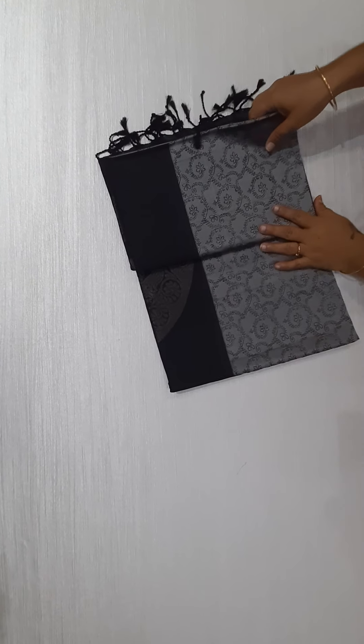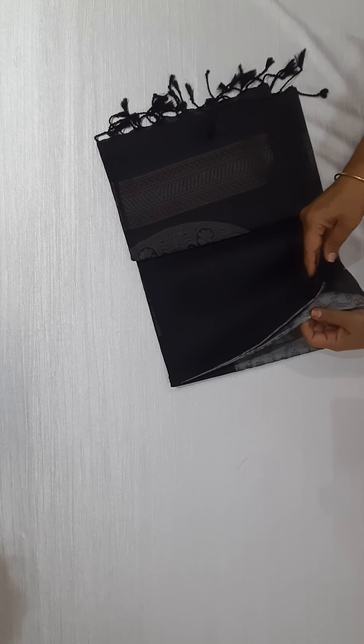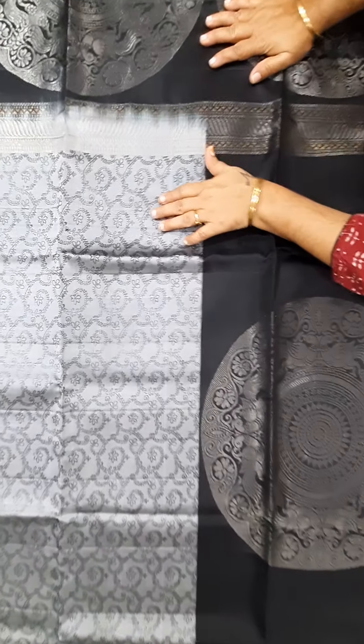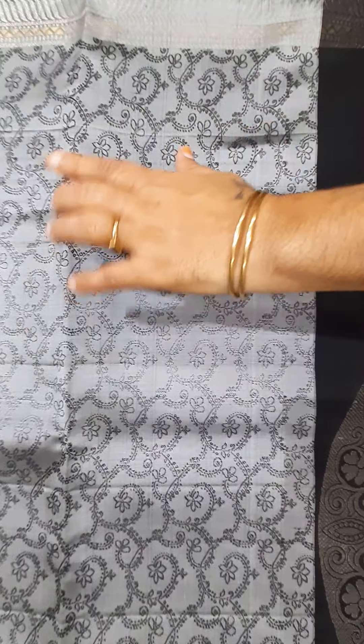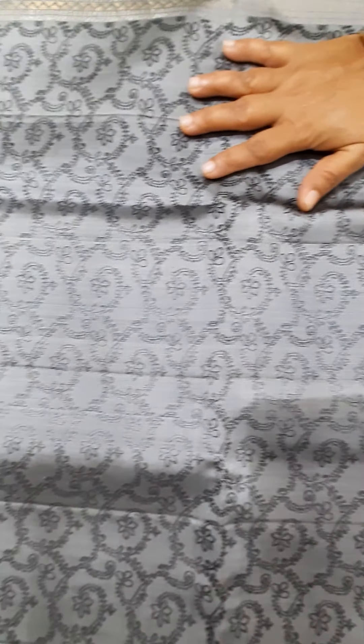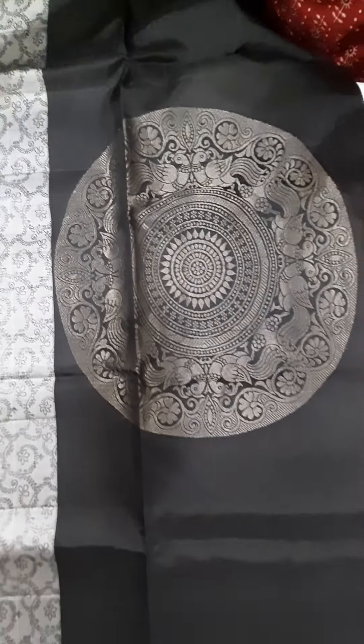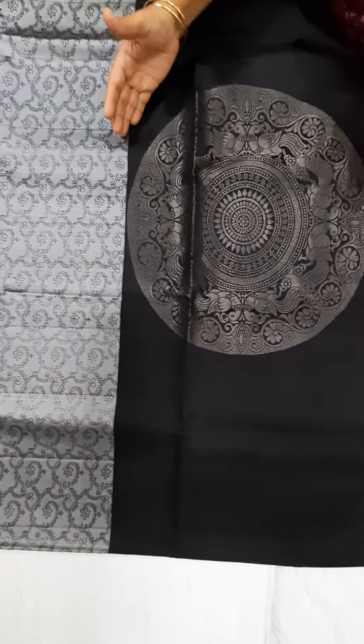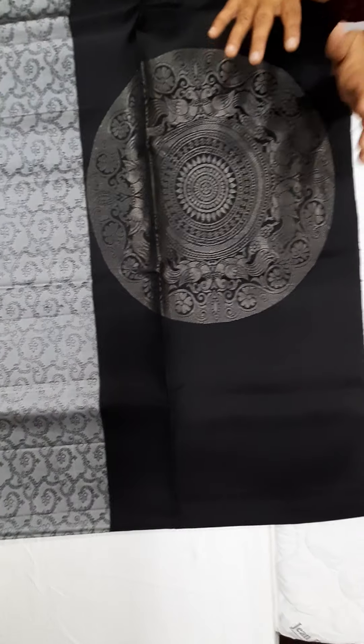Different color combination, half and half — it is black with gray. The black and gray, it is full thread work. Three-fourths of the saree has kodi design, and the bottom quarter part of the saree has a beautiful motif.